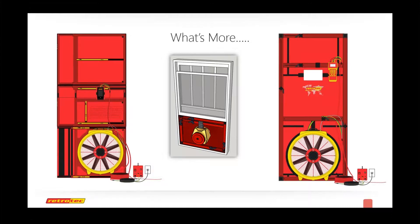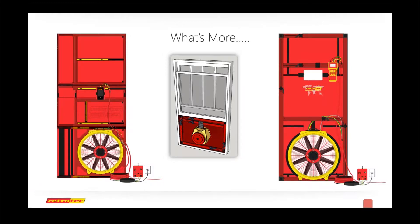The hard panels are designed for about 1,000 CFM at 50 pascals — that's right about the max they're designed for. Hard panels are used to measure flows well in excess of 2,000, and in those cases the panel leakage is irrelevant. But in tight rooms or tight structures, it could make a difference between pass or fail. The door leakage may be a major part of the total leakage and cannot be deducted or blown off. Attention needs to be paid to door panel leakage.